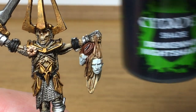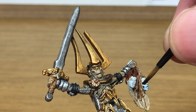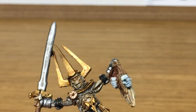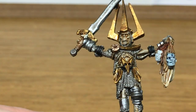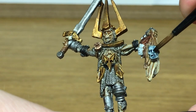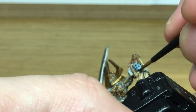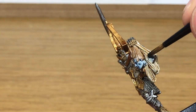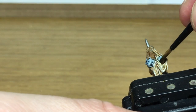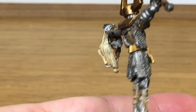Now we're moving on to Citadel Drakkenhoff Nightshade. I'm just going to put a layer of this over two of the corpse heads — this one here, and then the one round the back as well. You can see the detail on those heads once you start painting up — it does look really, really good. You've got quite a grim expression on each one of them as well.